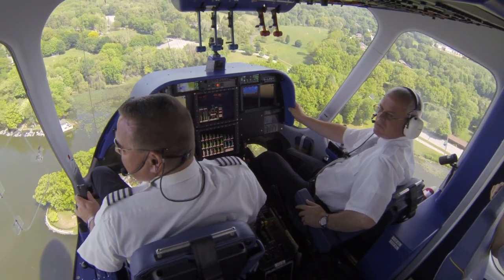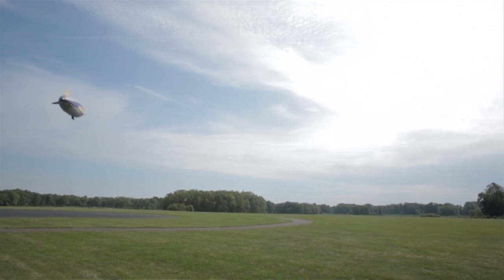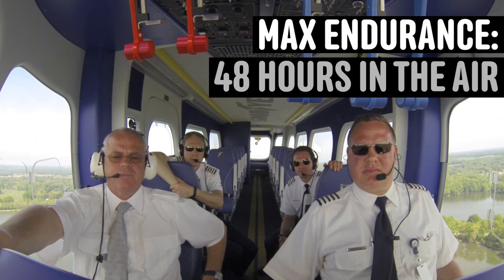In order to be a good blimp pilot, you have to have patience. Once you're in the air, you aren't going anywhere fast. We take off and we could be in the air anywhere from 6 hours all the way to 14 or 15 hours.